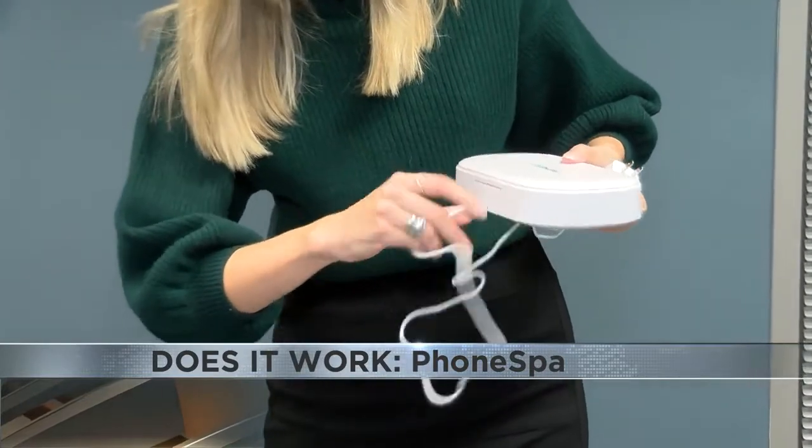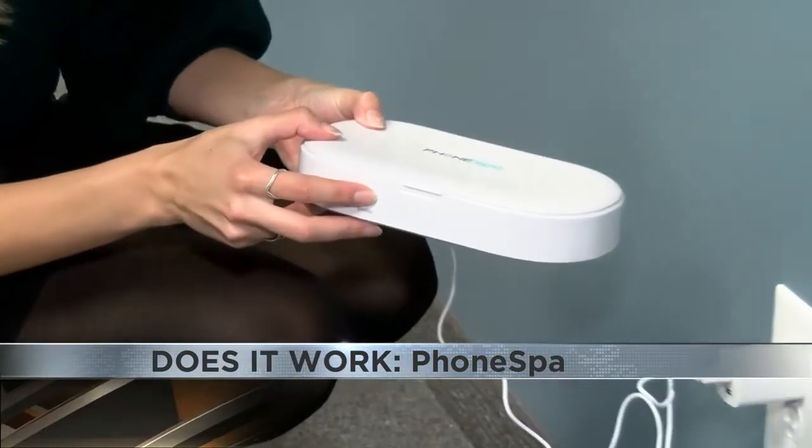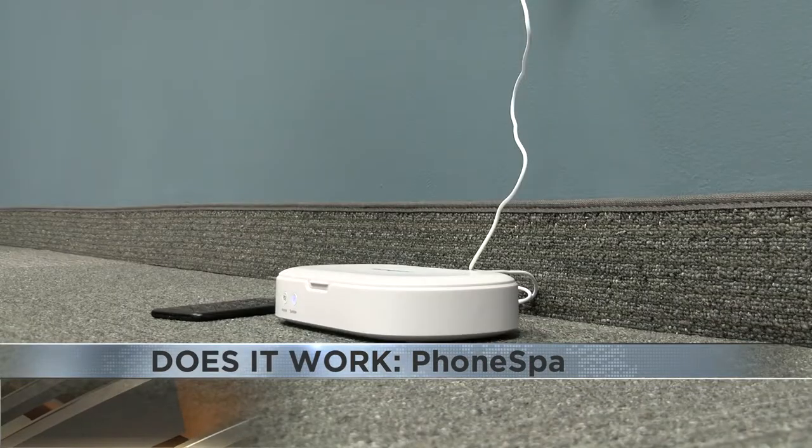After placing your items in the box, the instructions say to close the phone spa, plug it into the wall, press the Sanitize button, and wait 10 minutes for the sanitizing process to be complete.